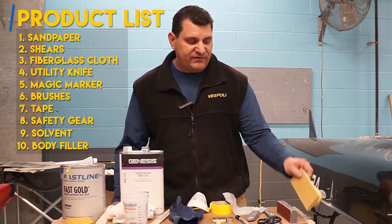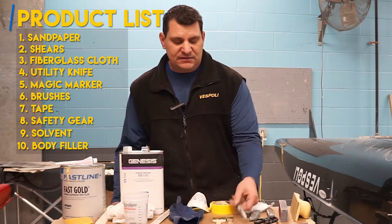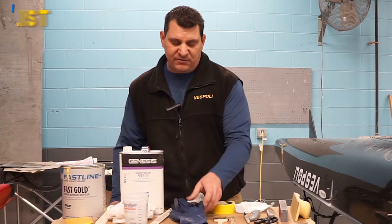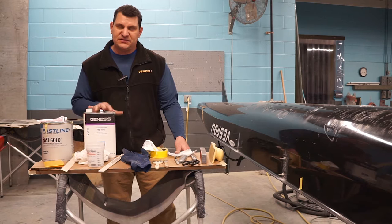The products we'll be using for this repair: we'll have a couple different sanding papers — a 150 on a block, some 36 and 100. We need some shears or scissors, our fiberglass cloth, utility knife, a black magic marker, brushes, tape, protective equipment which is going to be a dust mask and gloves, some solvent — we're going to be using acetone.